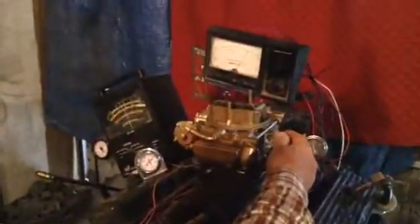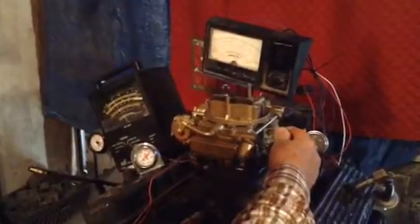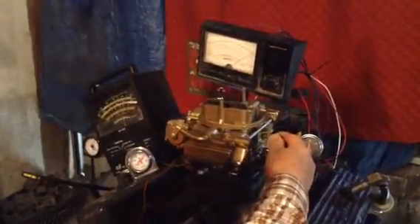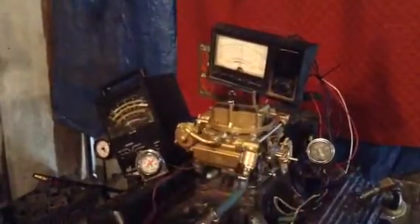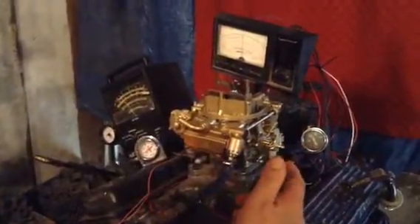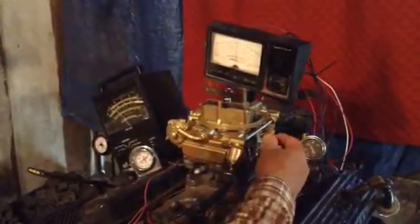We're going to put it in here for the load on it. We put a load on there about double the weight of the car or truck — about a ten to fifteen thousand pound load on it. The more we rev the motor up the more load it puts on it, and it'll rev it up and load it up so high the motor will stall out if we let it.